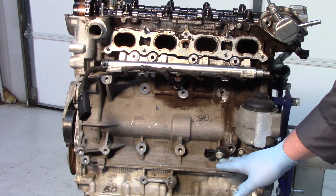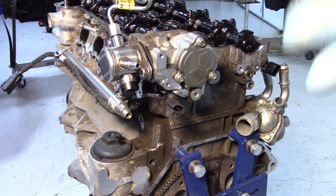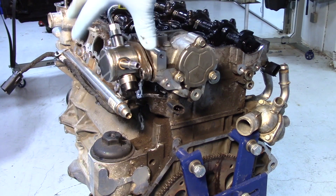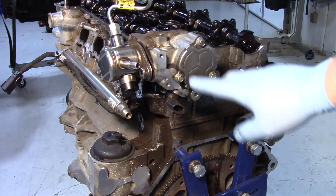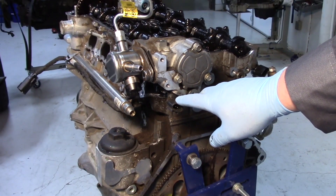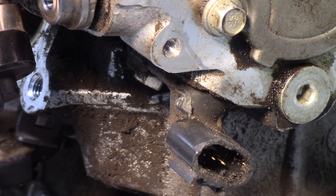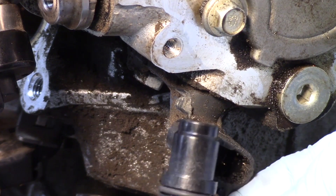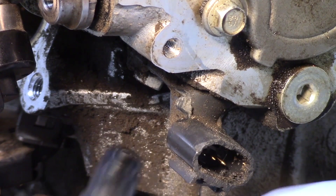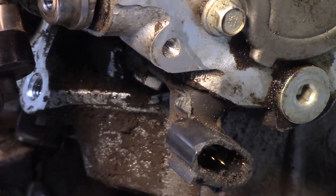We have one crankshaft but there are going to be two separate cam sensors. If we look on the back side of the engine, you see the back of the intake cam, the high pressure pump for the GDI fuel system, and then off the back here we've got the cam sensor on the intake side. As I zoom in you can see the intake cam sensor — a new one shows how it uses just one bolt and mounts on the intake side. This one's relatively accessible.